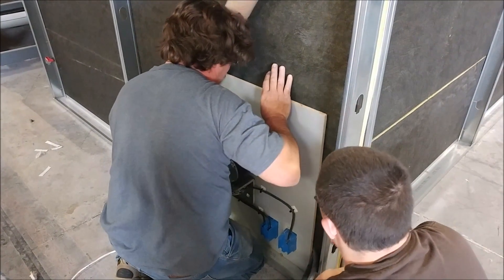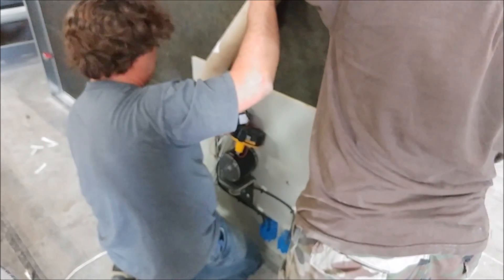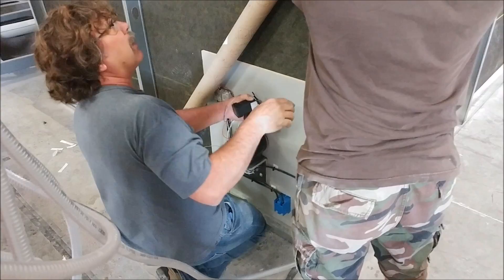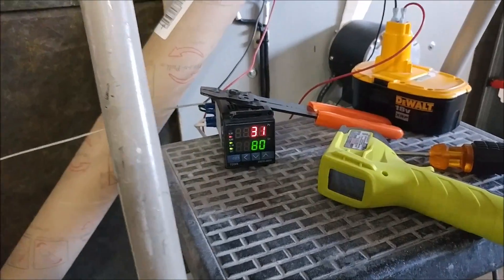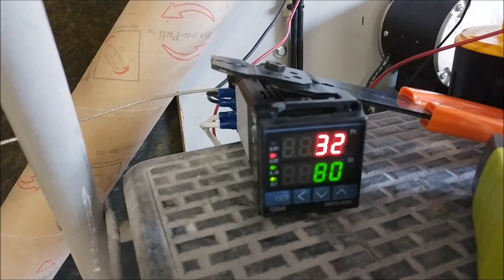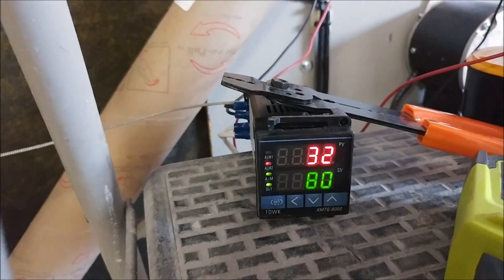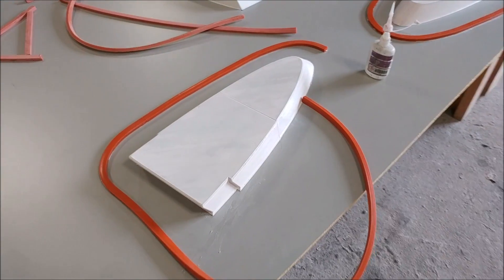Before we run the final post cure for the main spar — it's still makeshift, this oven, but it's working great and hasn't cost us hardly anything to put together. You can see the controller: the top number is the ambient temperature inside, we have a probe going in the sidewall, there's the relay, and the red light means the heater and fan are on. It was going for 80 degrees Celsius.